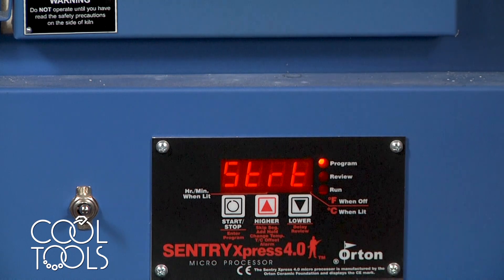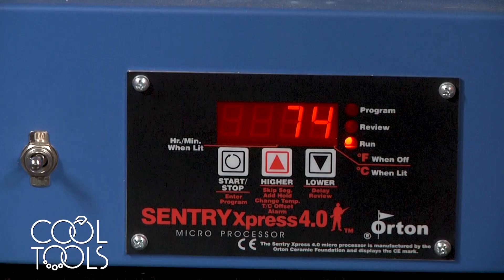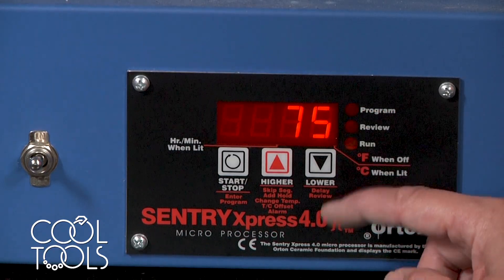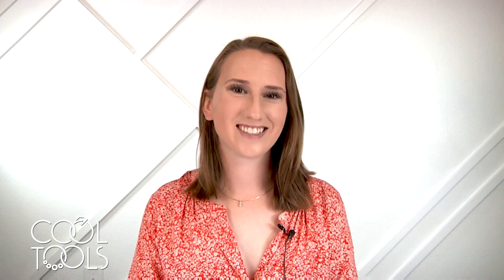And now it says start — are you ready to go? You're going to hit start to say yes, let's run that program. Now the kiln is running your program. You should see the temperature start to increase to your target temperature, and this indicator light should be blinking by run. And that's it — that's how you program your kiln for firing precious metal clay. Thanks for watching.